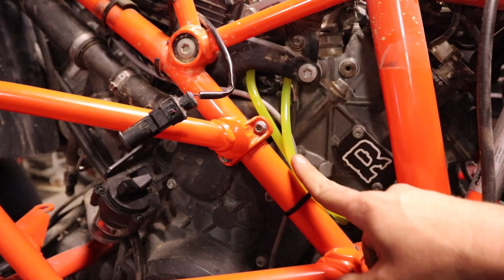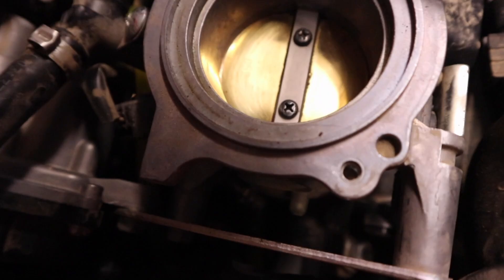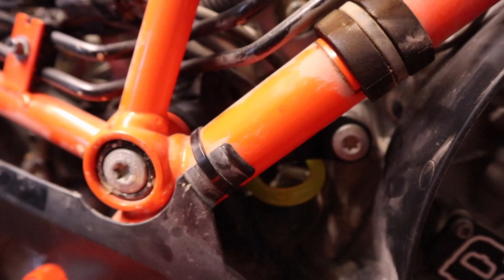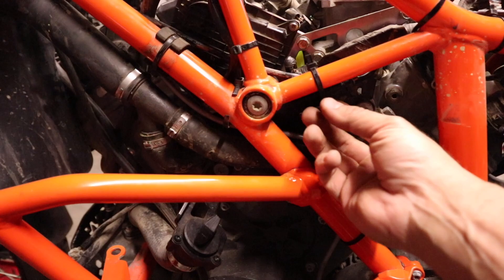We've got our hoses run off the throttle bodies — you can see where I've got them coming down the frame on the left-hand side, just zip tied off. They give you a couple of block-off screws so you just thread these in to make sure you don't have a vacuum leak. Follow this one up to the rear throttle body, and the longer run goes up through and in between the throttle bodies — you can probably see the yellow tube. Make sure you use hose clamps on them and your block-off screws. For the plug where we eliminated the canister, I've just zip tied that down to the frame so it's out of the way.